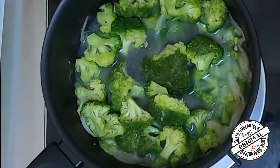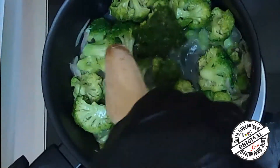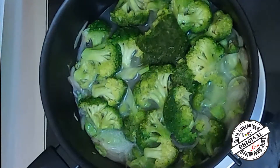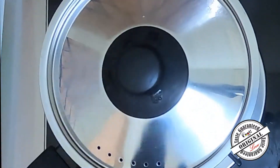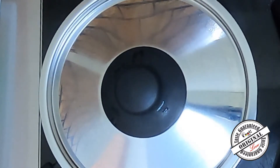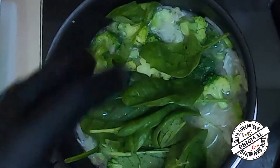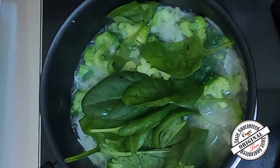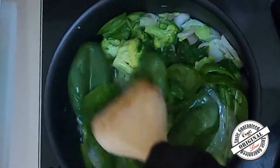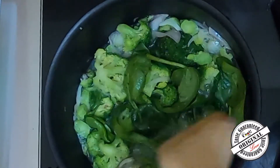Cover it. You can add the spinach in the middle, then add the spinach with all the other ingredients.